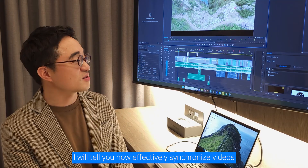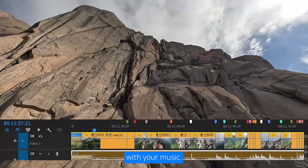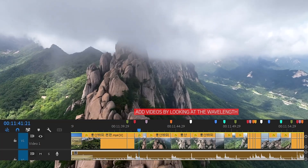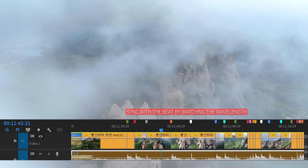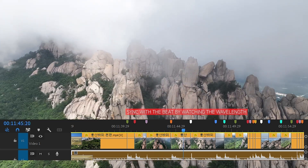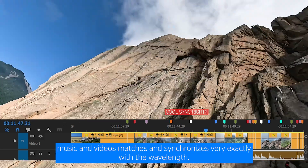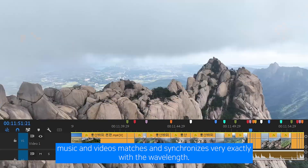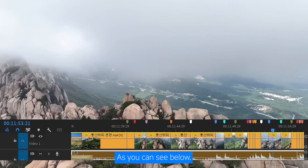I will tell you how to effectively synchronize your videos with your music. You can see that the music and the video synchronize very precisely with the waveform, as shown below.